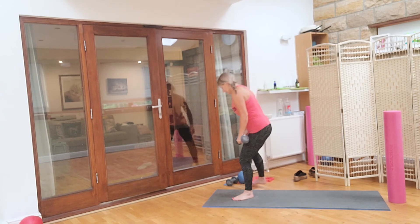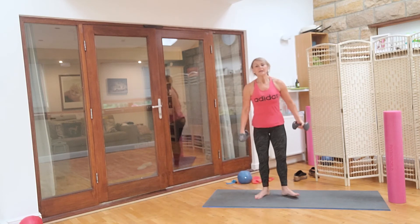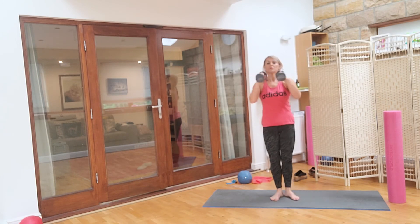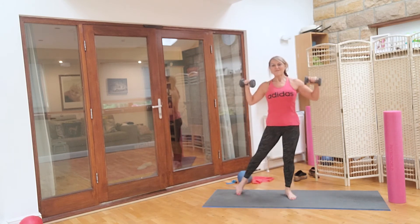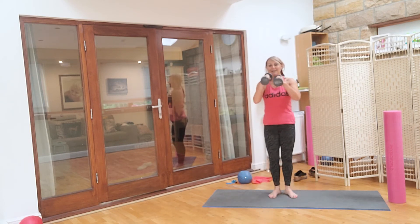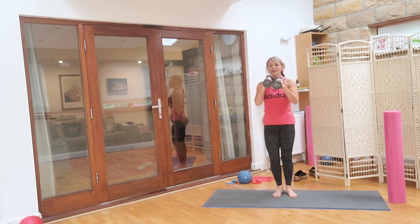Pick both of your weights up. Take it into first position, arms up to here. Palms facing, draw the belly in, take it out: four, two, three, four, four, three, four, two, four, one. Eight more: eight, seven, five, four, three, two, and one. Well done.